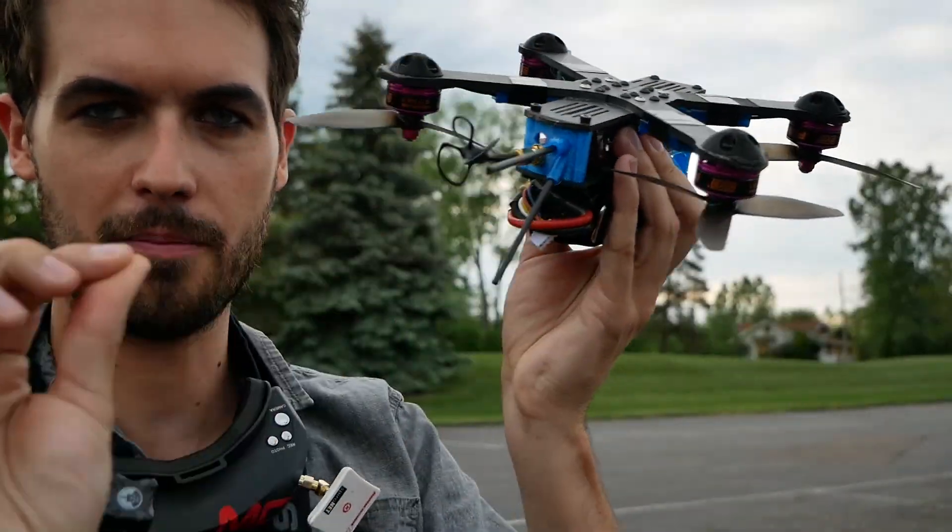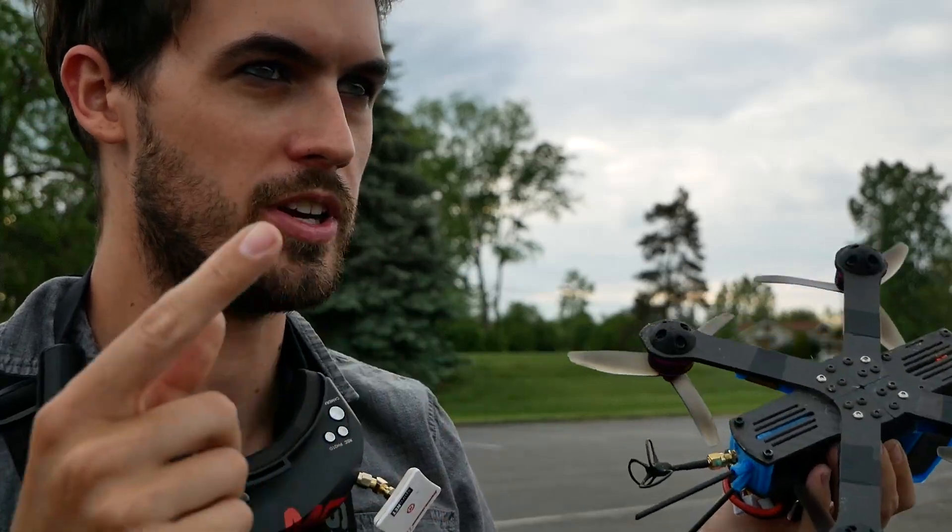The nice thing is that when you're flying around making those big changes trying to get it right, if you do something that's way off, the changes don't automatically save. So if you get something that's way off from what you need it to be, you just unplug and it will reset to where it was when you started. If you want to save it, you need to either plug the quad into your computer and open up the Betaflight configurator and save it that way, or you can save it using the Betaflight OSD.